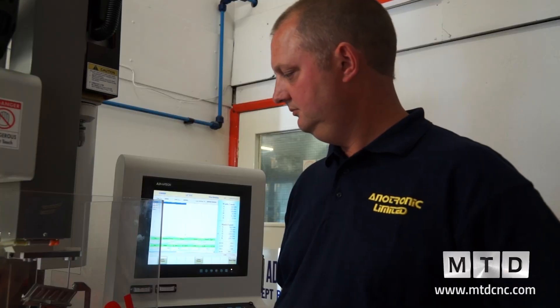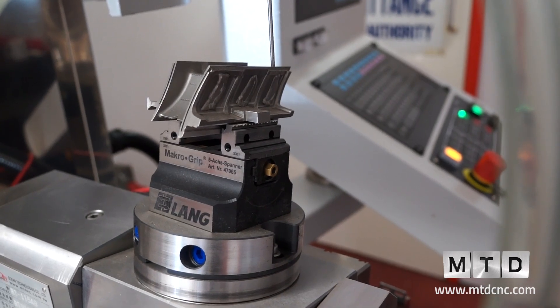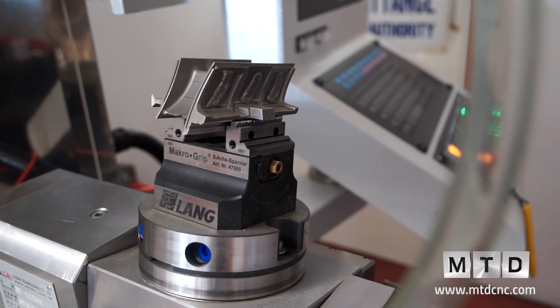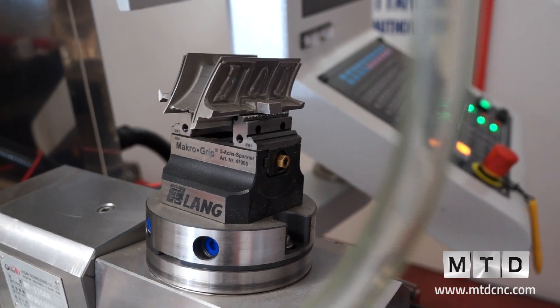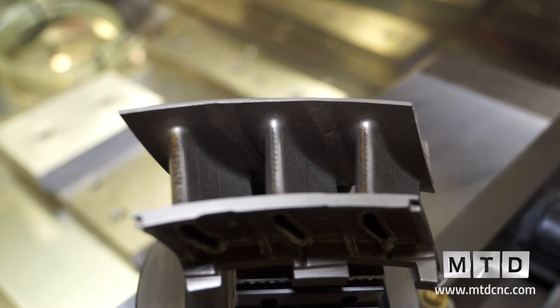So this is a typical part here Martin, being held in this land vise. This is a component that you would machine on here. Yes, this is a turbine blade. This would be for putting small cooling holes into the leading and the trailing edges of the blade.